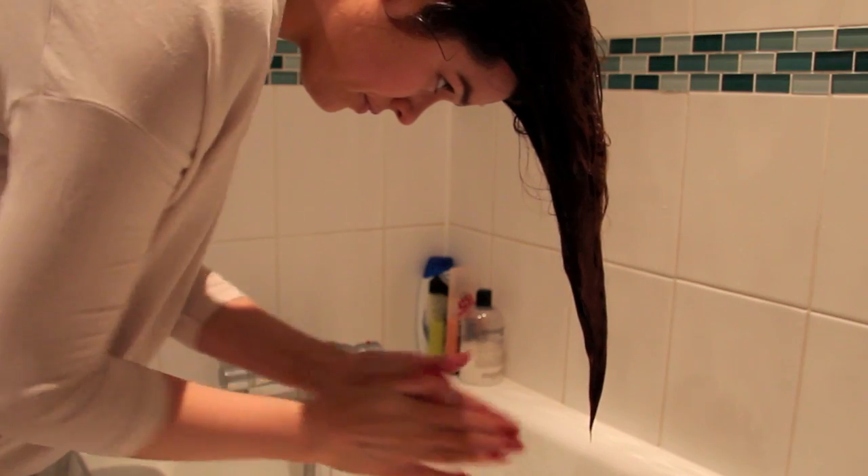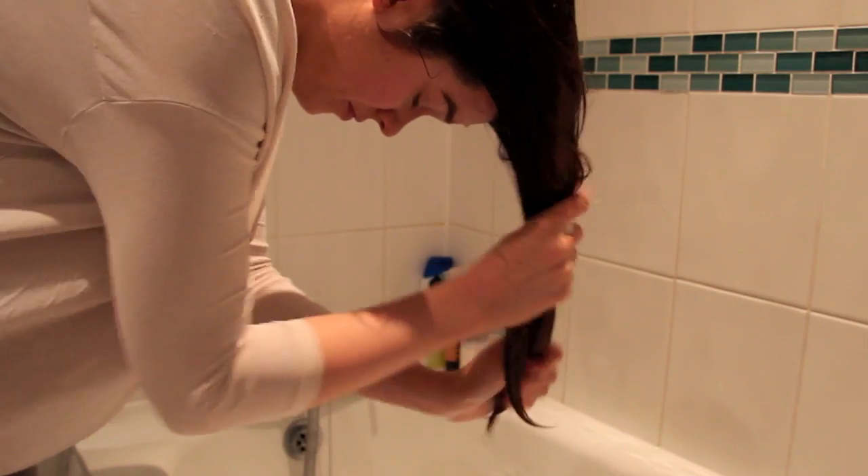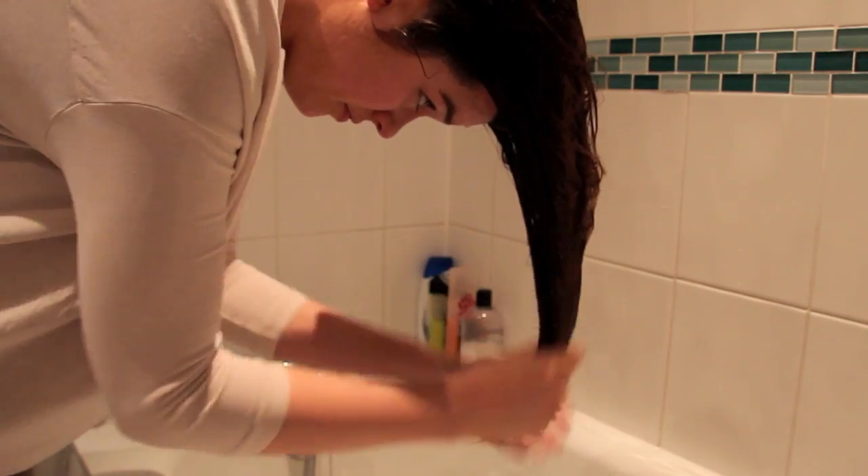I tend to go for lightweight conditioners because they don't weigh down my hair. Now that it's shorter, I have to be careful to use really lightweight things on the ends, otherwise it can look a bit stringy and strange. Before I put conditioner in, I actually squeeze a lot of the water out of my hair first, then put a hefty sized dollop in — it doesn't need a lot. It smells super nice, like all Orbe hair care — it smells like a perfume, just amazing.